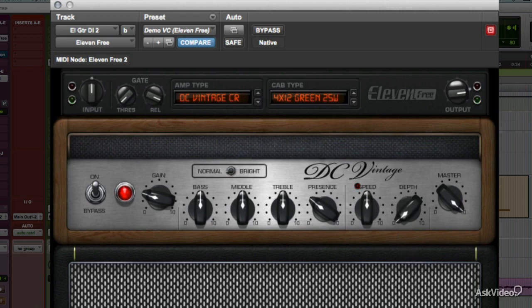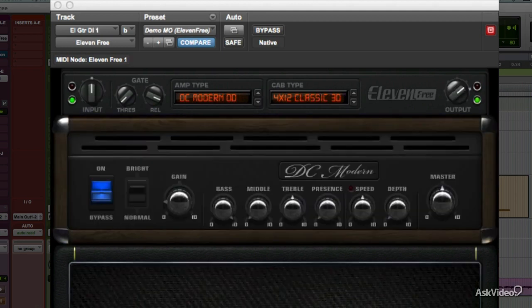Our other amp, Modern Overdrive, has an extra wrinkle. As you can see, it's got the same set of controls, but the real amp they based this one on does have a master volume knob. That means you've got two controls that let you push the amp into distortion: the gain knob, which overloads the virtual preamp tube, and the master, which lets you overload the virtual power tubes.